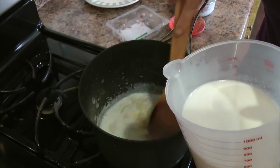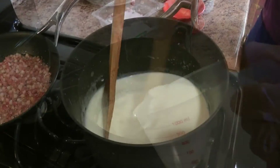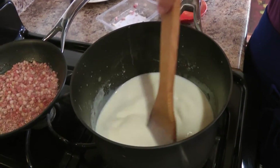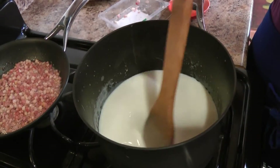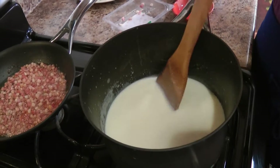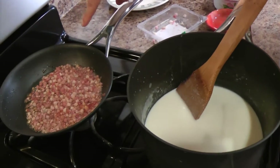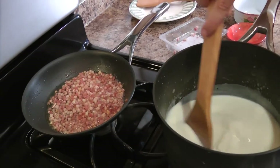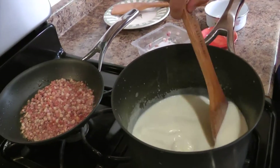Now I'm going to add my milk, just doing it really slowly and stirring the whole time, trying to avoid any lumps. Just add all of your milk little by little. Now that I've added all my milk, you want to make sure it's nice and smooth — you might have to stir it for about a minute. Cook this until it's nice and thick, which will take about three to four minutes. The pancetta is perfectly cooked, so I'll turn it off and drain it onto a plate.